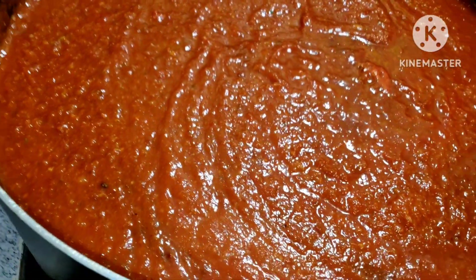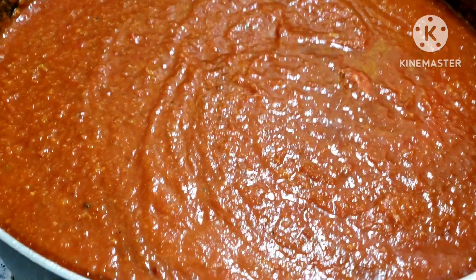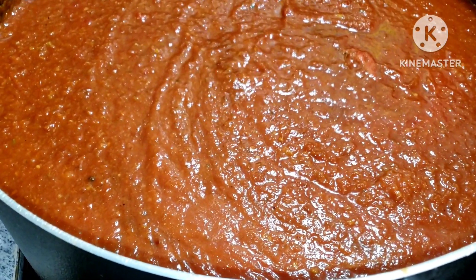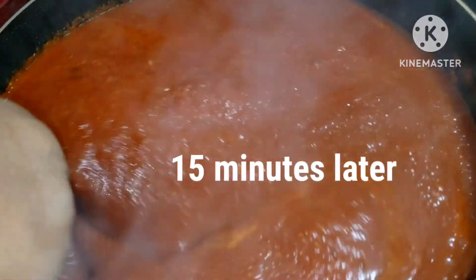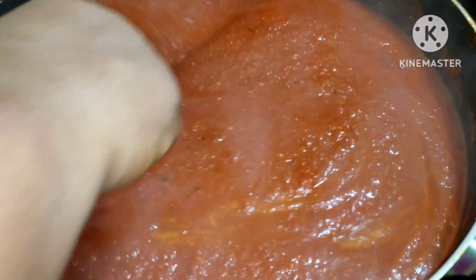At this point, remember, I haven't added any salt or whatsoever. I'll let it cook down very well, and then I can go ahead and add oil. Here it is — it has cooked all nicely, it has cooked well. At this point, I'm going to add my oil and let it keep cooking.